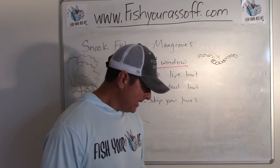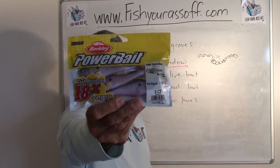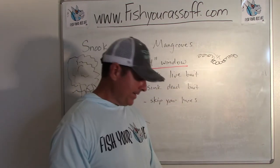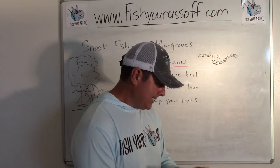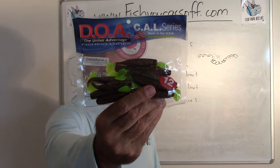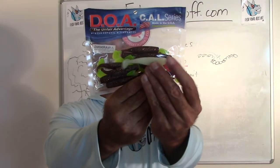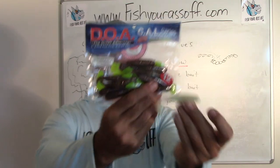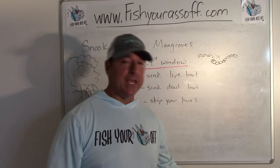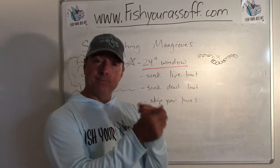The bottom line is you've got to get close to the mangrove, so you're going to lose a lot of lures. Swim baits are great — pitch a paddle tail up in there and you're going to get snook. This smaller one is a three-inch DOA cow. The brown ones work great in dirty water and a lighter color when the water is clean. Couple it with an eighth-ounce or quarter-ounce jig head, skip it up in there, and bounce the bottom with it just like that.